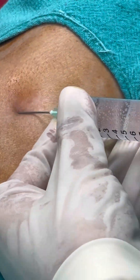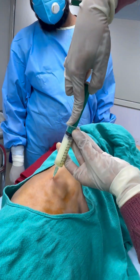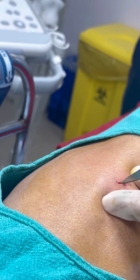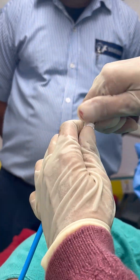Take 15 to 20 ml xylocaine and give it layer by layer. Once you enter the pleura, just suck out and confirm your diagnosis. Then take a blade and give a one-centimeter skin incision. Then pierce with the tip of the pigtail.